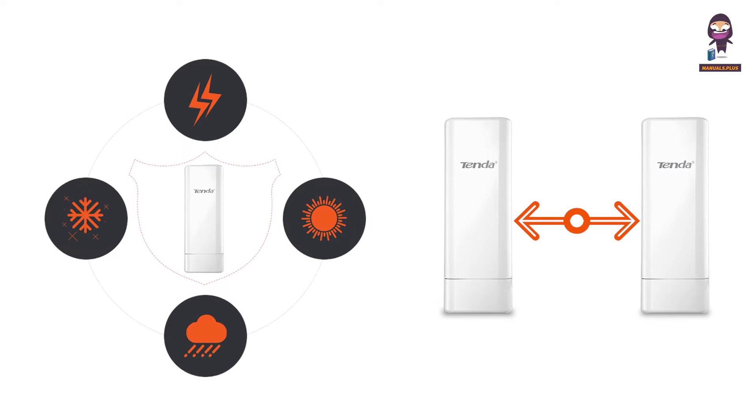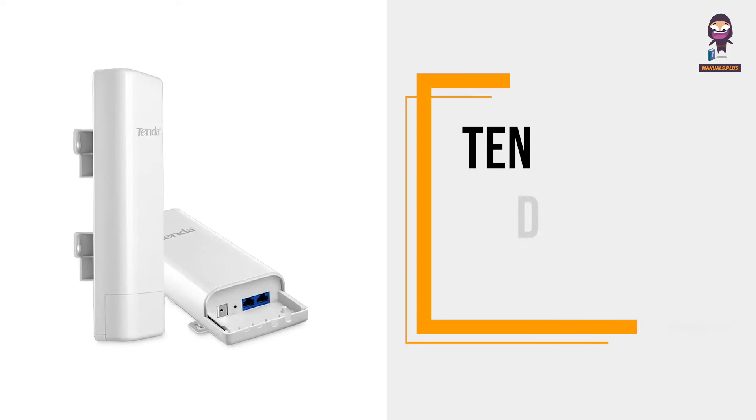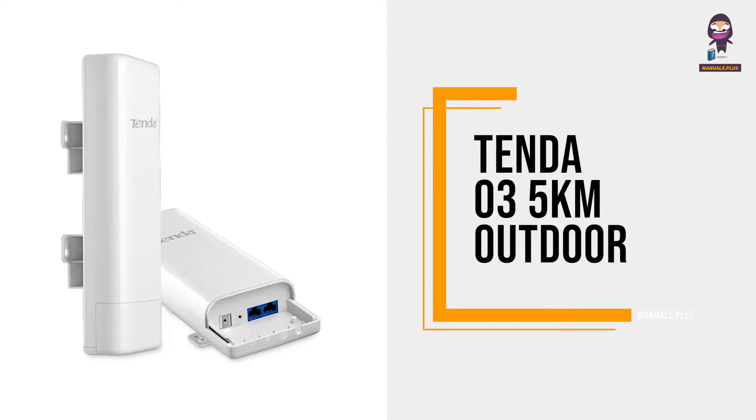Welcome back to our channel. Today, we have something truly groundbreaking to unveil: the Tendero 35km Outdoor Router.